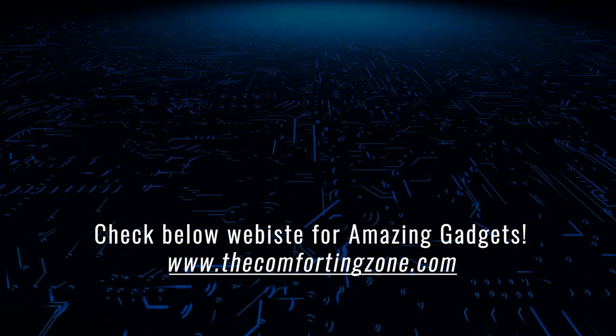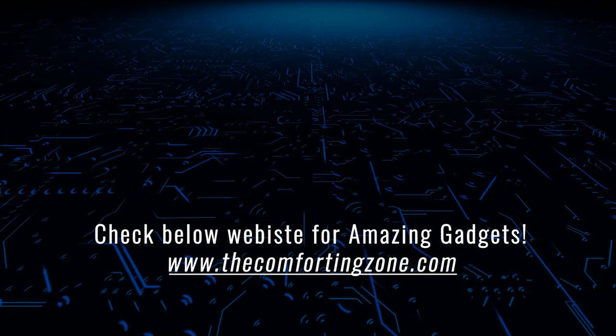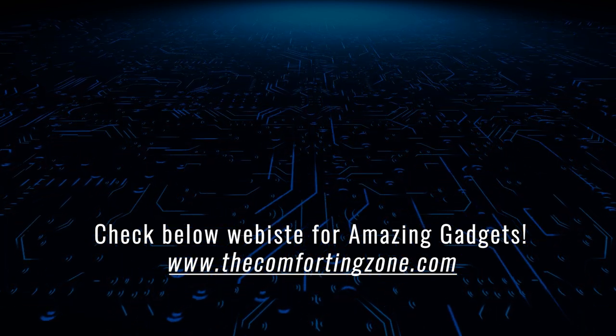You can buy these products using my links. All the product links are mentioned in the video description. Let's meet again in the next video.